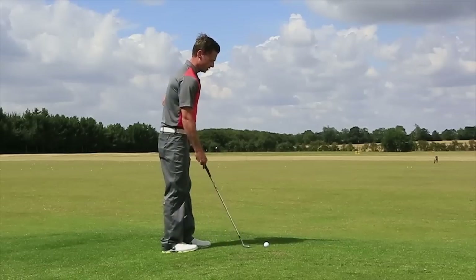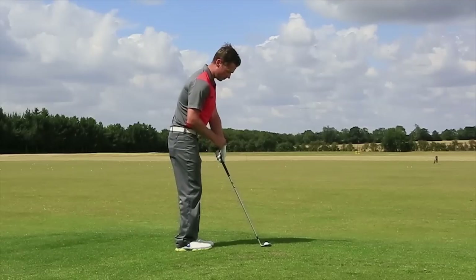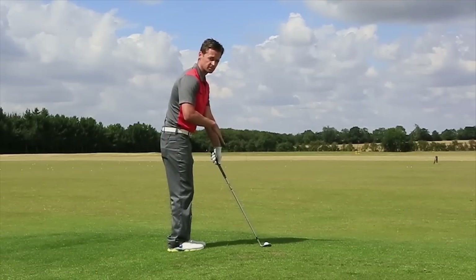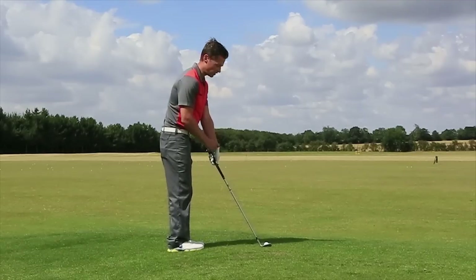So, first of all, we're going to the setup. Steve sets up with his left arm — his lead arm — angled out away from him slightly. It's not set up vertically. So that's the first key: the arm needs to be angled out slightly higher.